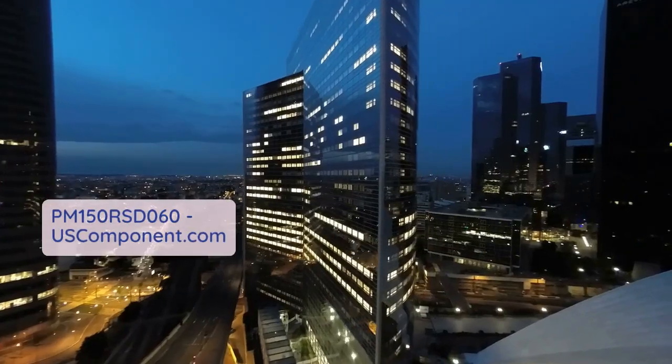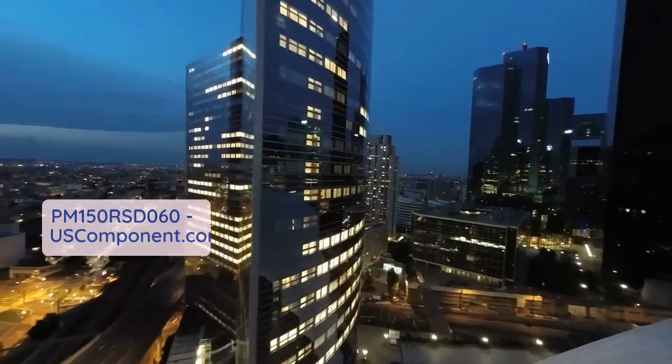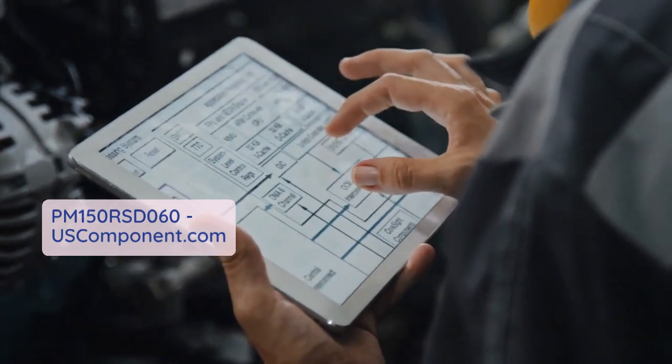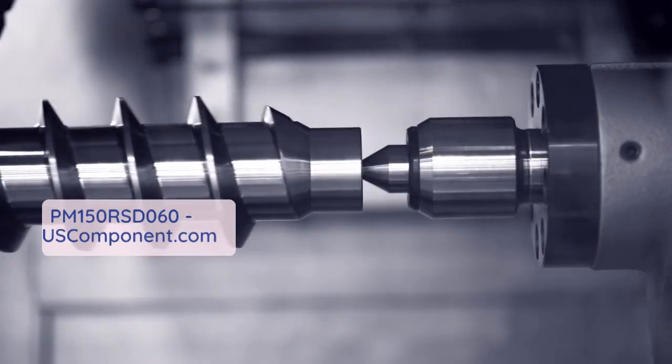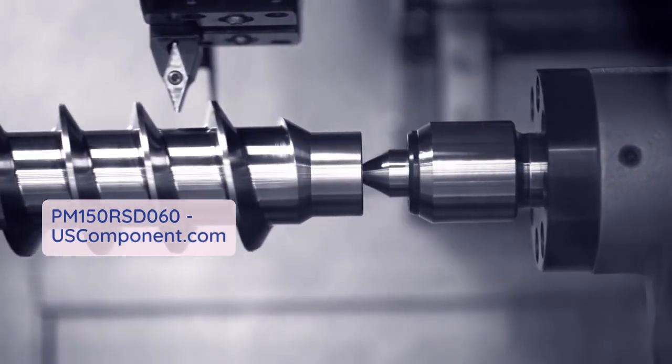Mitsubishi Electric's dedication to quality engineering ensures seamless integration and reliable operation. Trusted for consistent performance and efficiency, the PM150RSD060 module enhances productivity across industrial sectors, showcasing Mitsubishi's semiconductor expertise.